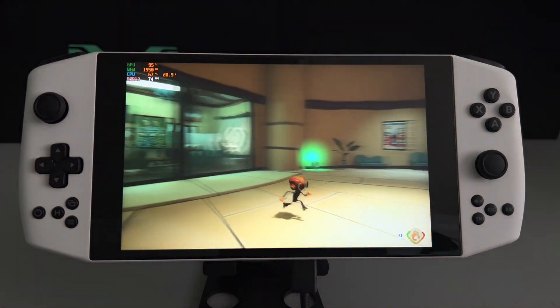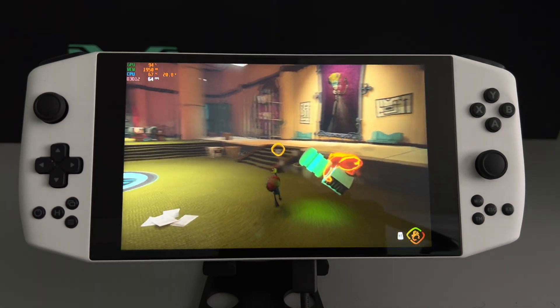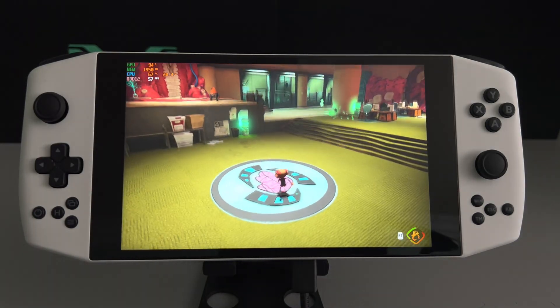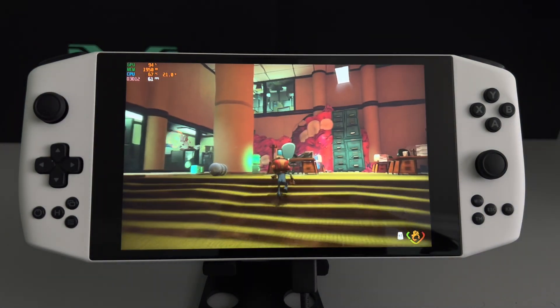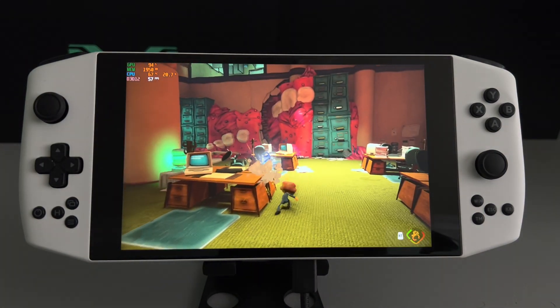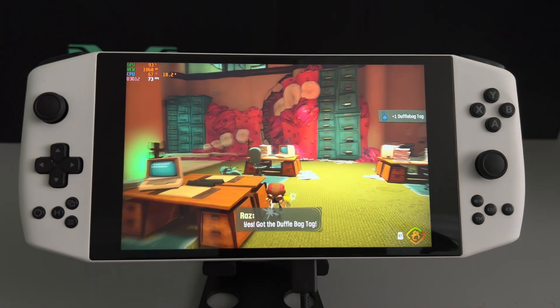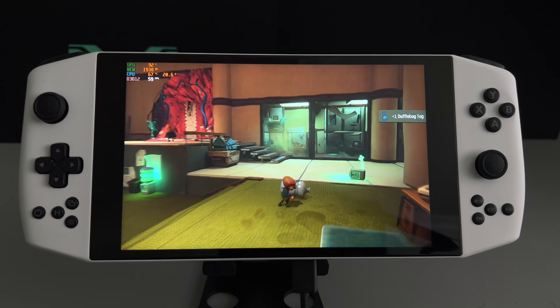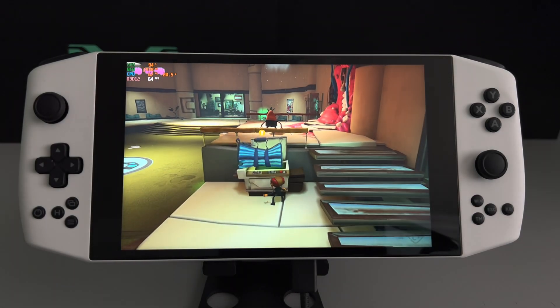I mean, this is not a guide or a walkthrough — this is more of a performance test. And as you can see, we are getting solid 60 frames. It lowered a little bit just then, but as you can see we're getting really good frames on medium settings.